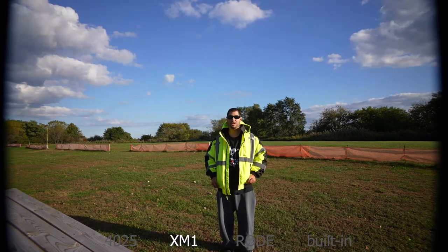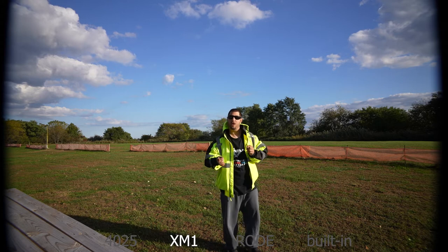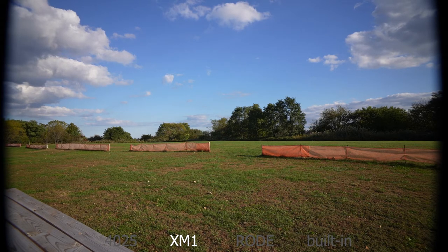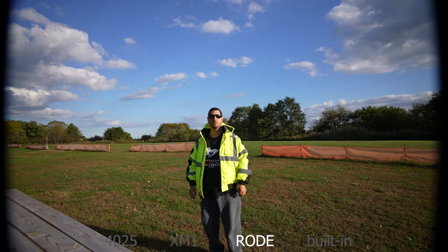Now we're using the Sony shotgun microphone. This microphone is more focused and directional, so when I start walking around you're not going to hear me as well because I'm on the side of it. Now I'm in the back — because this is a directional microphone, it only points and records in one direction, instead of 360 degrees like the stereo microphone.